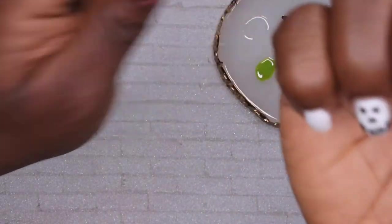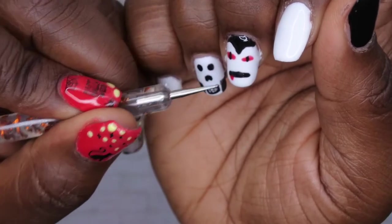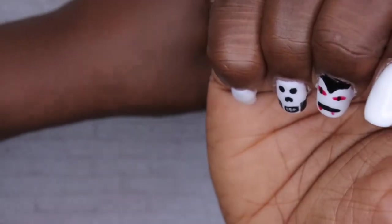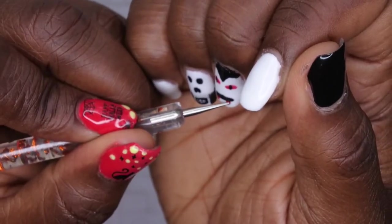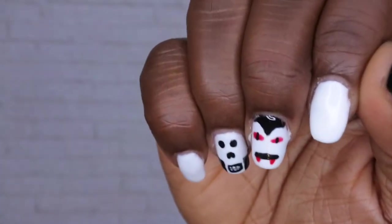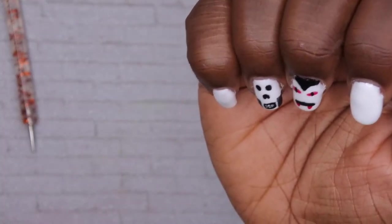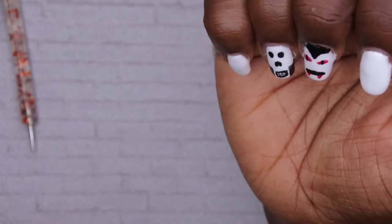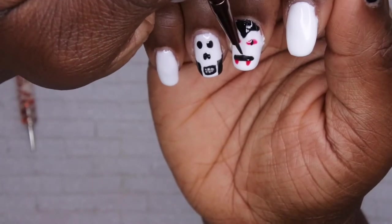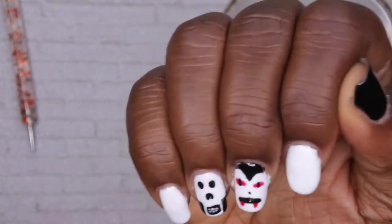For the mouth she did a straight line going across with two fangs and blood, so I'm doing a straight line straight across — that's perfect. I'm giving him just a smidge of blood for his fangs. That's so cute! I'll cure that. She did give him a nose but I really don't think he needs one — maybe just a tiny one. Yeah, I think that's all I'll do for the nose.